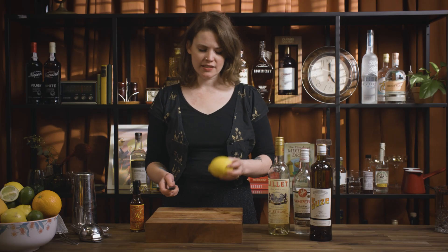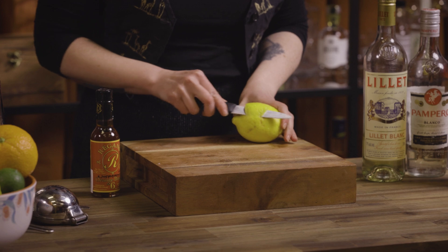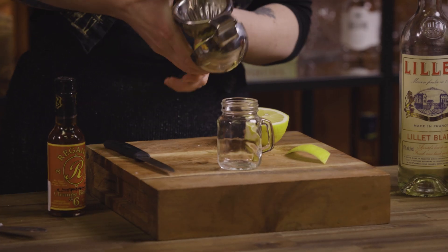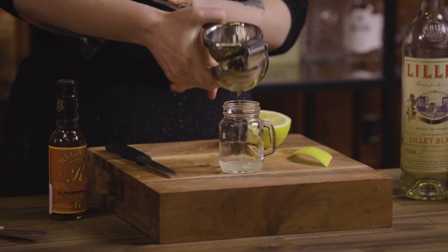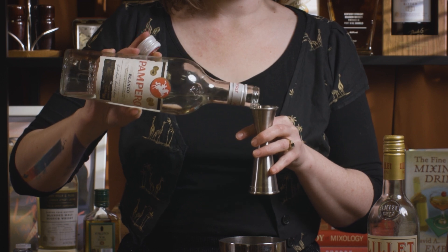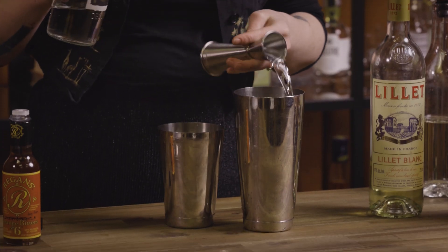This one has a little lemon twist garnish, so I'm going to get that ready first. Then we just need to squeeze some lemon juice. For this one we're going to go in with 30 mils of white rum — really any white rum you have to hand is going to be good. You don't really want anything too big and funky; you want it to just be more of a background flavour here.